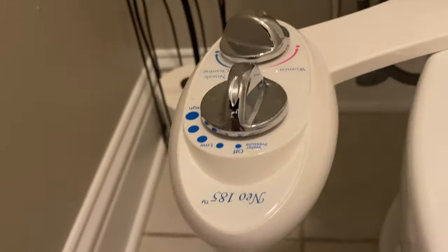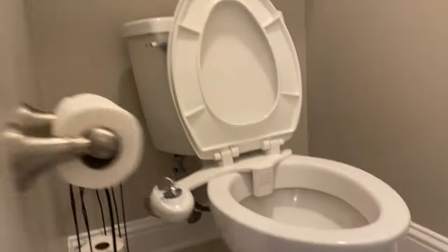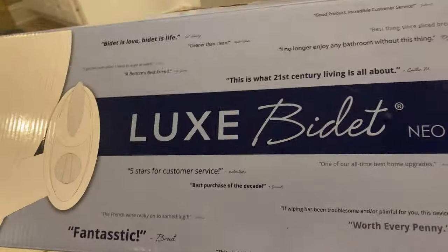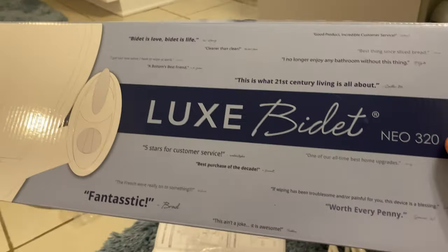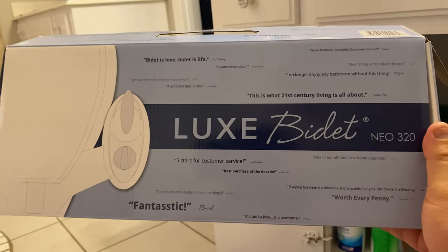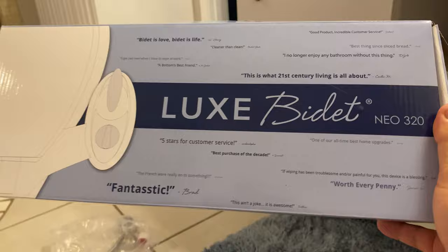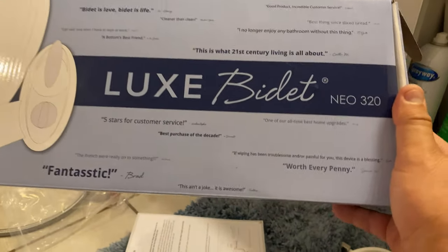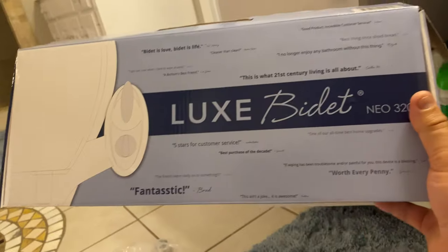I already have the 185 NIO and now I'm going to put down the NIO 320. This one's got water for hot and cold. You can get these at Walmart in the plumbing aisle in select locations. I don't know which ones, but they do have them — the company wanted me to let you guys know that.